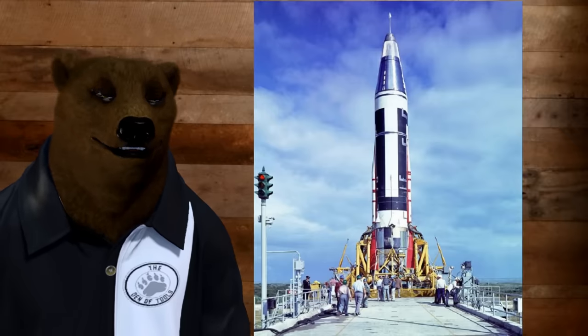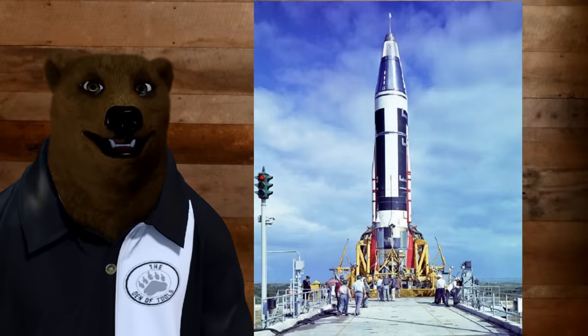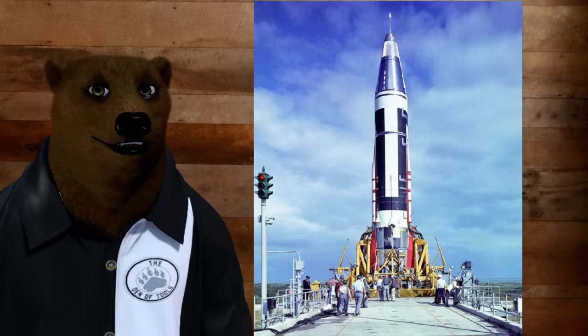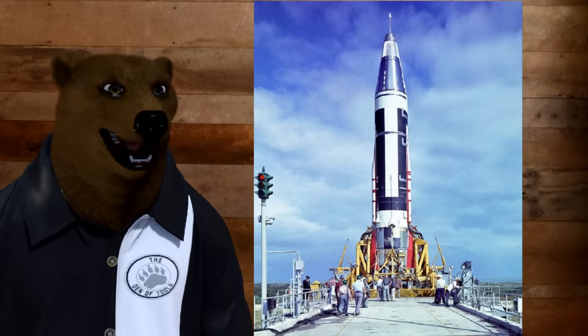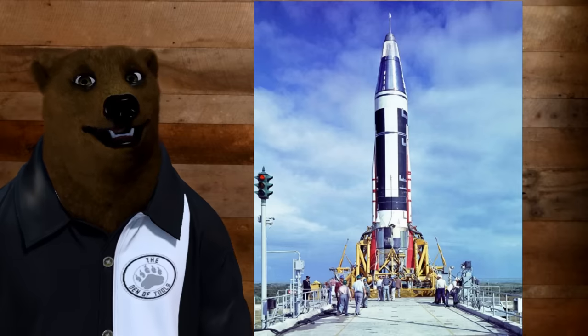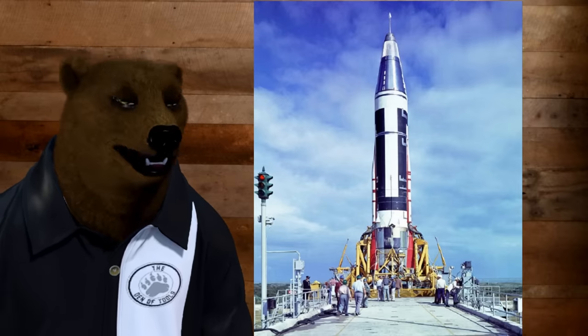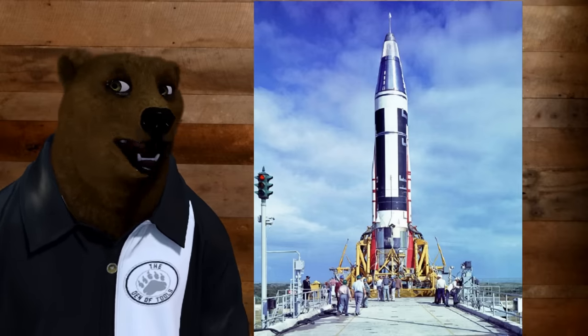It was originally designed as a surface protector for the old Atlas rockets. It was designed to get rubbed on and prevent rust and oxidization when it was out there in the elements. And they quickly realized it had a bunch of other properties that could be useful for all sorts of stuff.